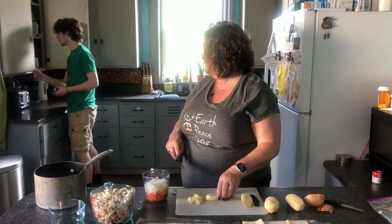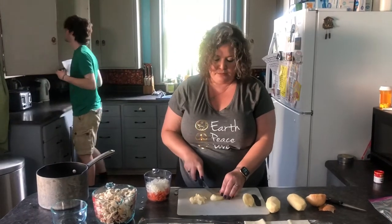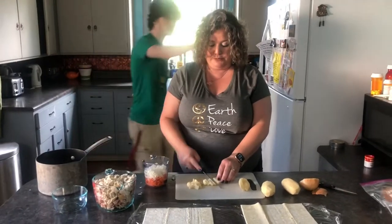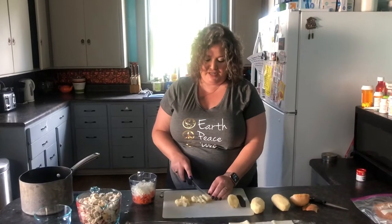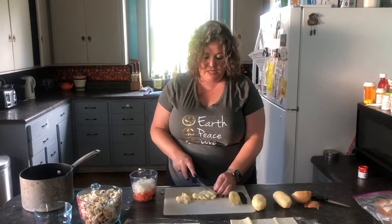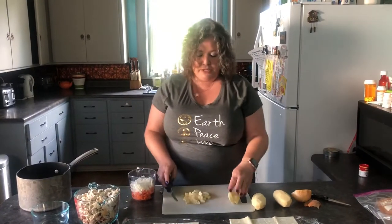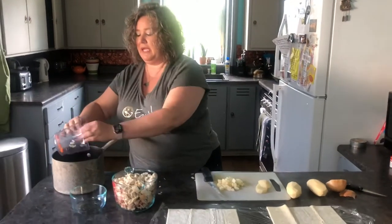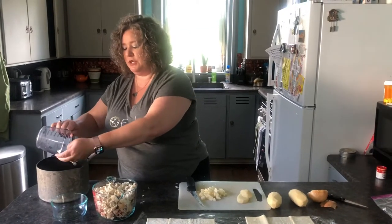I need more water. Meet Benjamin, everybody. A lot of times he's behind the camera doing goofy stuff. This time he just decided to get in frame. You're such a jerk. Anyway, cutting these potatoes up — sliced kind of small because you want them in bite-sized pieces.